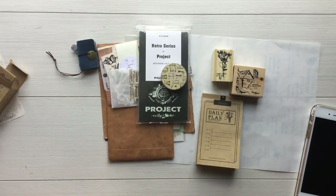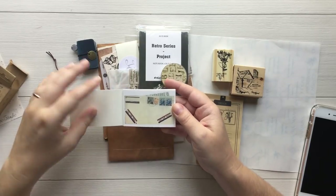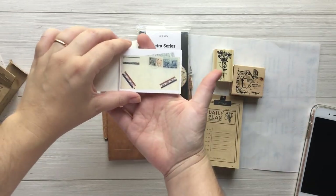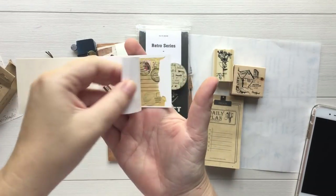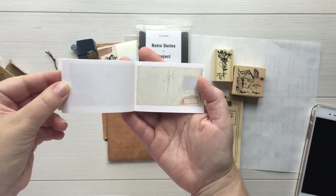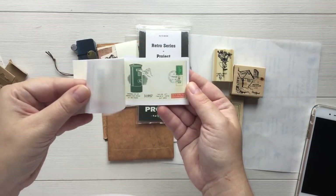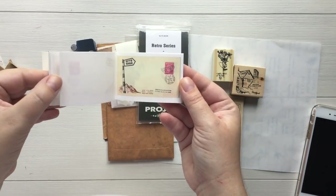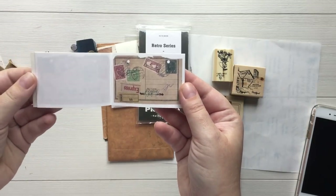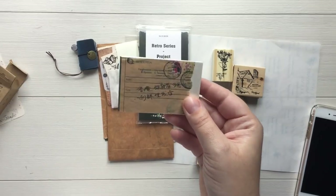Got something else here — another little notepad. These are lovely. Look at the designs on this. Let me get a little closer so you guys can see the designs. There are a lot of designs in here and I love the theme of it. The mail theme is just my thing. Love these.